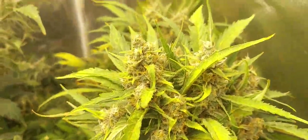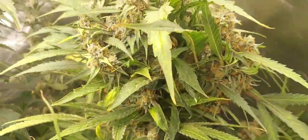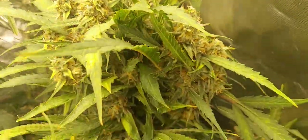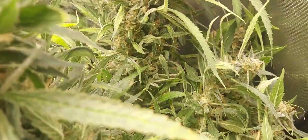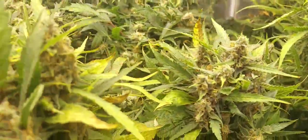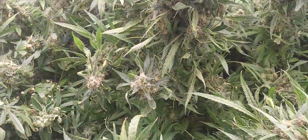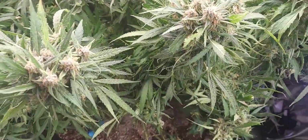Again, these sour beddies in the front here — we've got some really big colas all the way through. Look at this big monster in the back, they're like a foot to 14 inches tall and every bit of six or eight inches around. I'm expecting about three pounds out of this tent now that it's getting closer — I could be wrong, but that's what I'm hoping for.